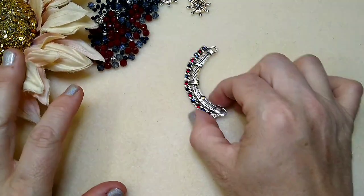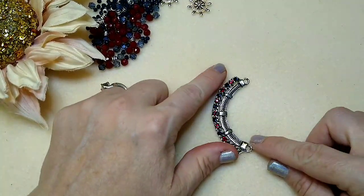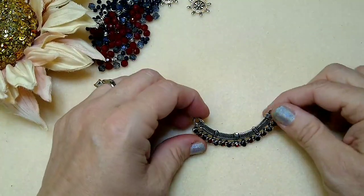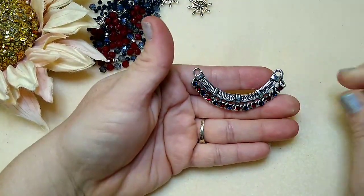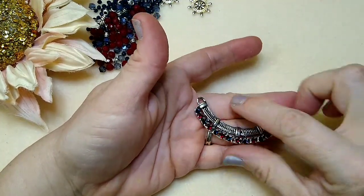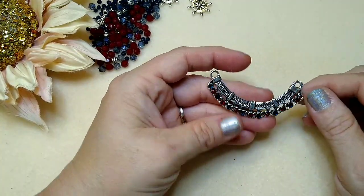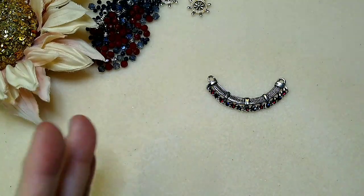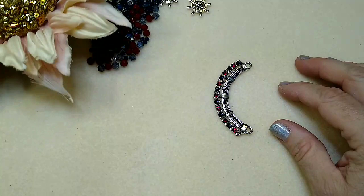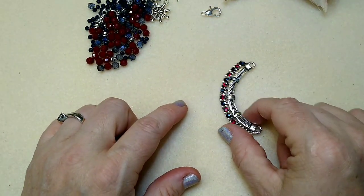To make this necklace you'll need the chandelier focal that was in the box this month. We're going to turn it sideways and use it like this. They had pretty much the same focal a few months ago and I did a necklace with a lot of dangles, so I didn't want to do that again. I thought about how I could manipulate it to make something different, so we're going to turn it and make it into this half moon shape.